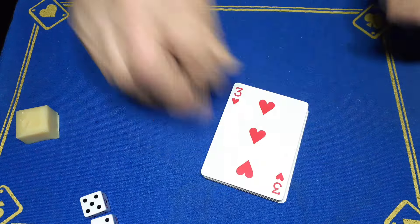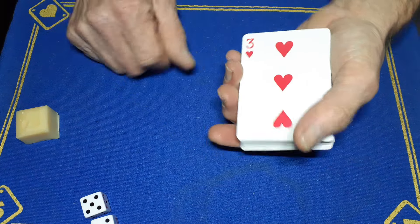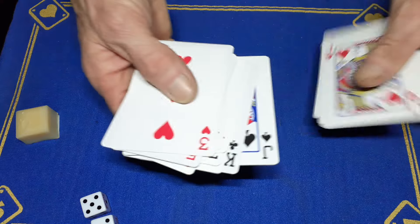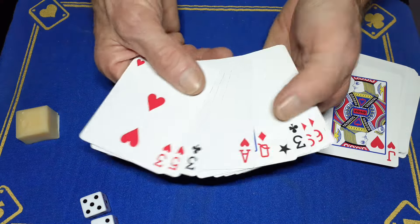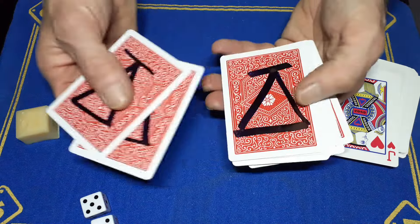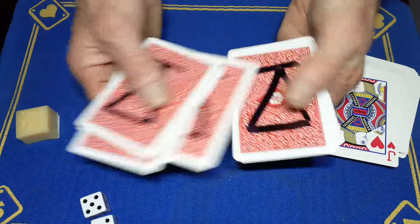On the underside of the deck I've got another 11 - one, two, three, four, five, six, seven, eight, nine, ten, eleven - duplicate cards. These are all random cards but the back will always be the same.